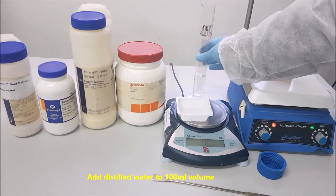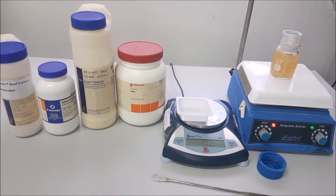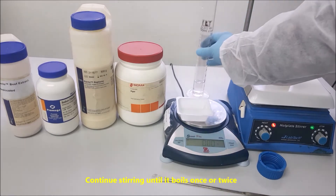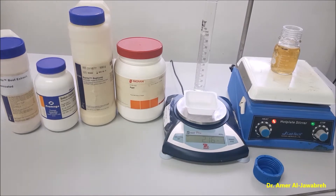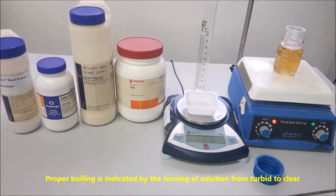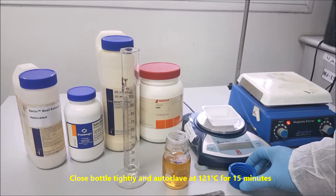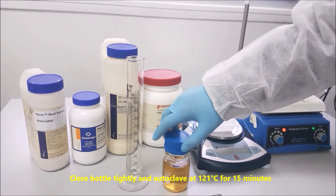Add distilled water to 100 ml volume. Continue stirring until it boils once or twice. Proper boiling is indicated by the turning of the solution from turbid to clear. Close the bottle tightly and autoclave at 121 degrees centigrade for 15 minutes.